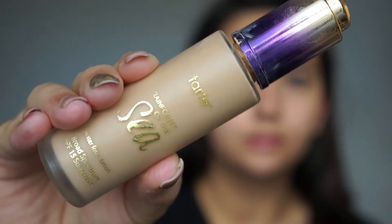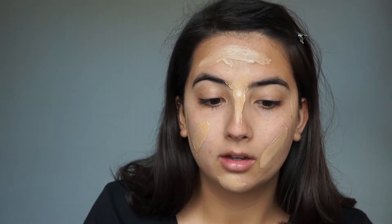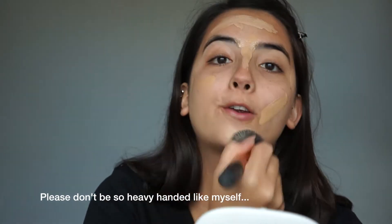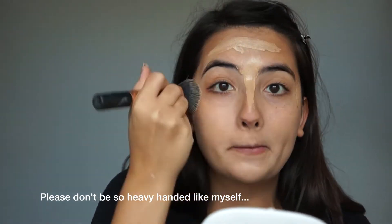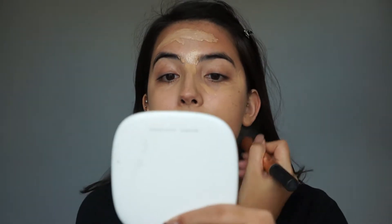I'm going to mix my Tarte Rainforest of the Sea foundation in the shade Light Medium Neutral — it's a little bit too light for me — with my EX1 Invisawear foundation in shade F200, which is a little bit too dark. I'll blend that with my finger and then use a Real Techniques buffing brush, followed by the Real Techniques blender sponge to press the foundation into my skin making sure there are no brush lines.